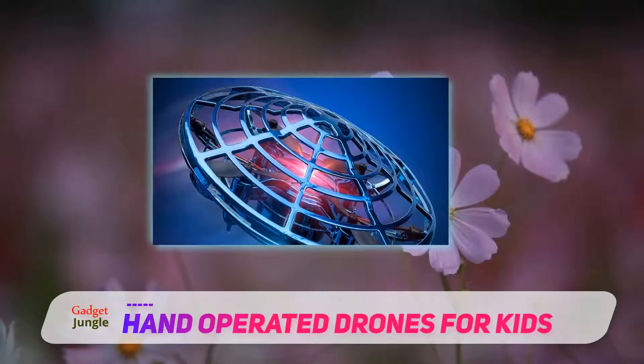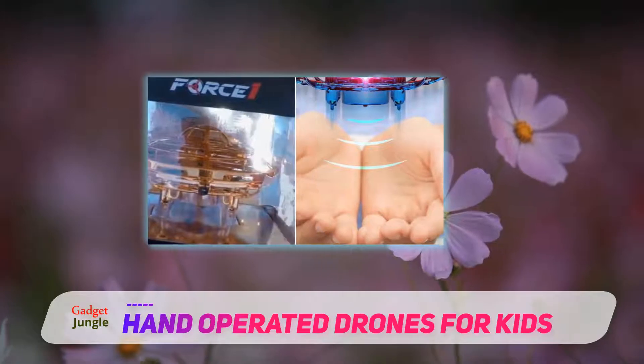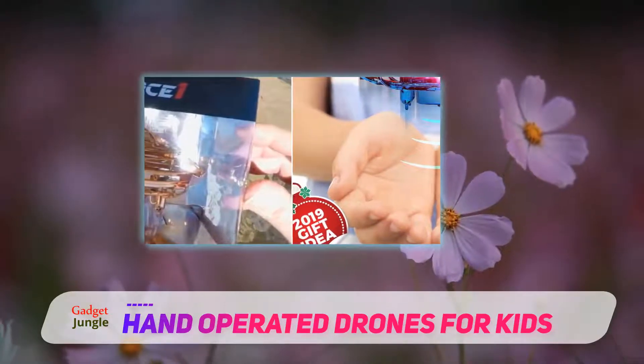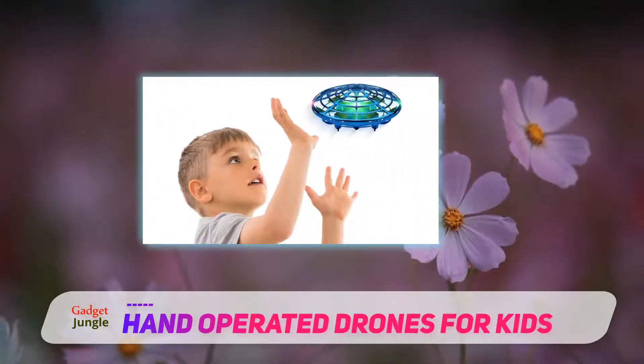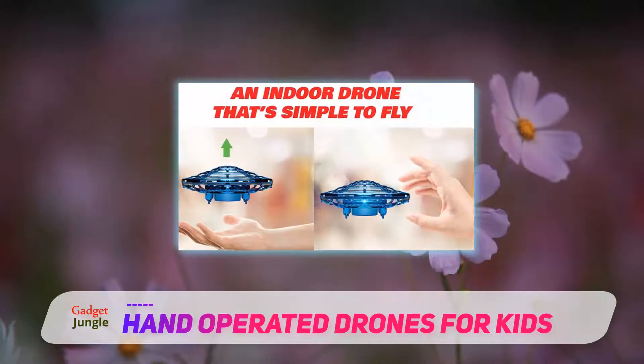This toy is hand-launched and hand-controlled. If it begins to drift towards you, all you need to do is waft your hand towards it — almost like you're underwater — and it'll float toward you. Hover your hand nearby and it will respond. Once you're done flying it, simply reach out and grab it from midair.